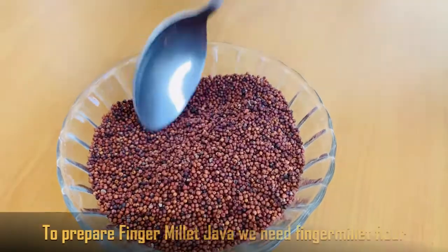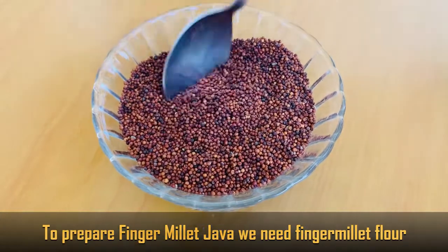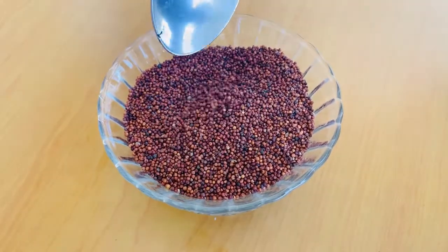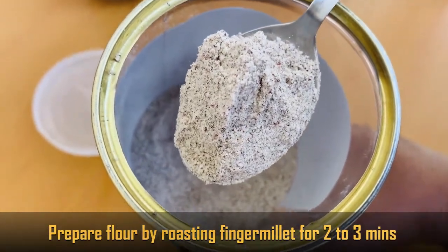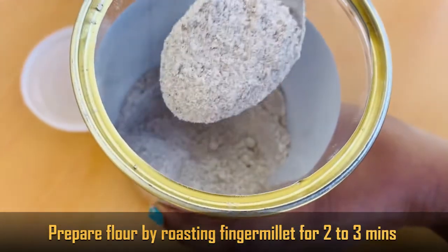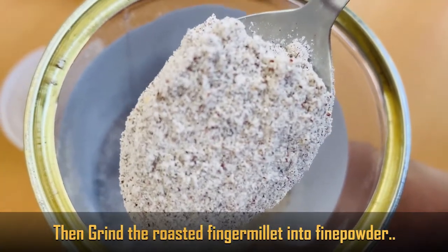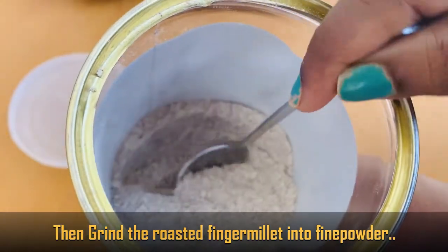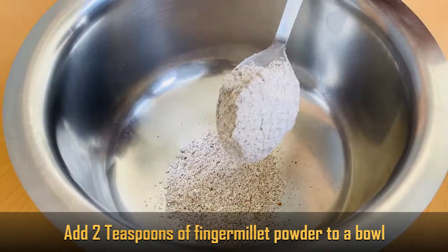To prepare Ragi Java, we first prepare Ragi Pindika. We will grind it for 2 minutes to get a good powder. Once done, I will store it.